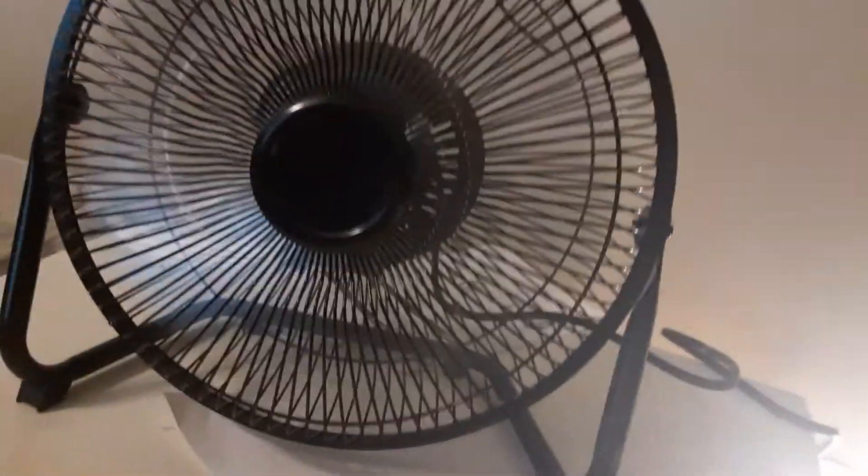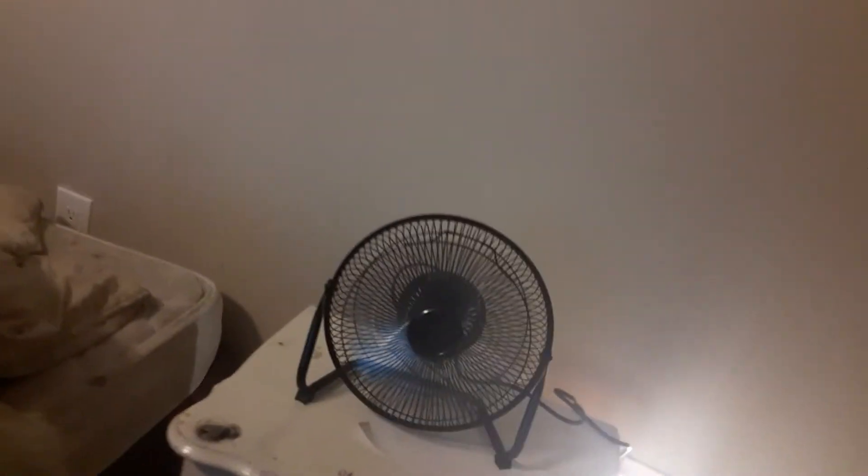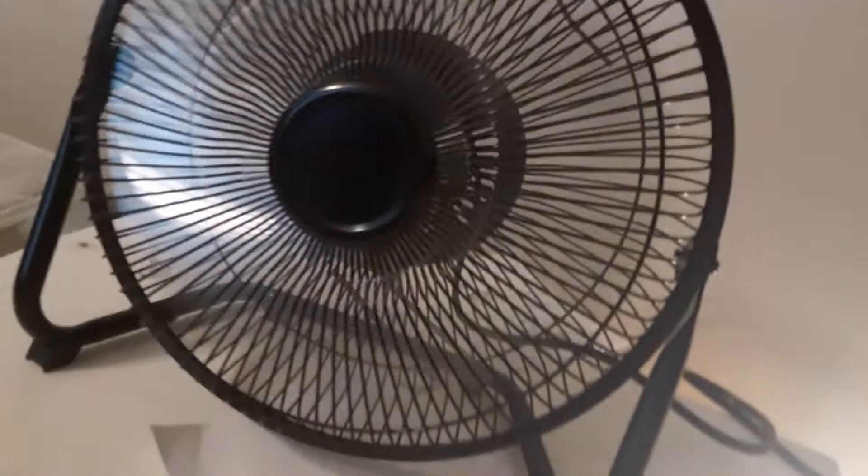Medium — it's a little bit louder on medium, not much. Let's see how far you can feel it on medium. About maybe six feet, which isn't bad for a nine-inch. Give or take six, seven feet.